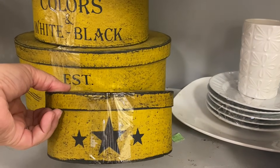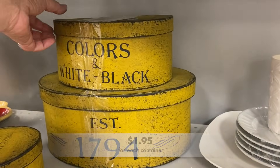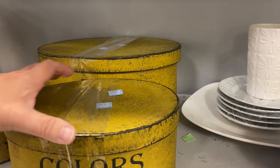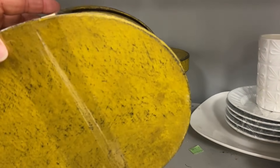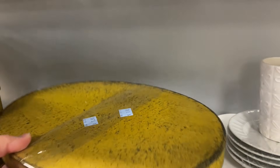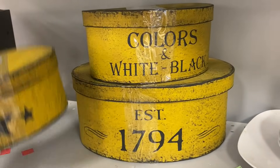These stacking hat boxes were a decor item but with that great storage factor to it — definitely modern, but the color was not my style. I'm not a big fan of that yellow. They were at a great price, but I wondered if the tape would ruin them when trying to get it off.